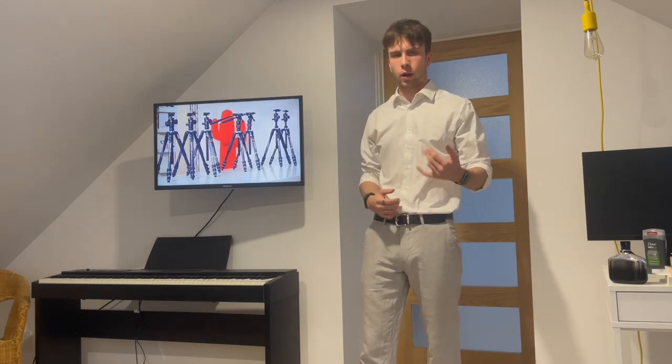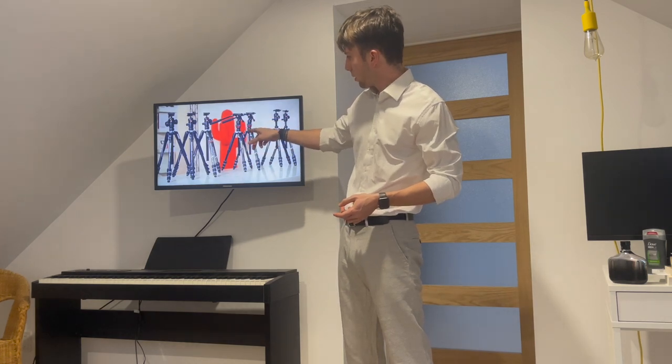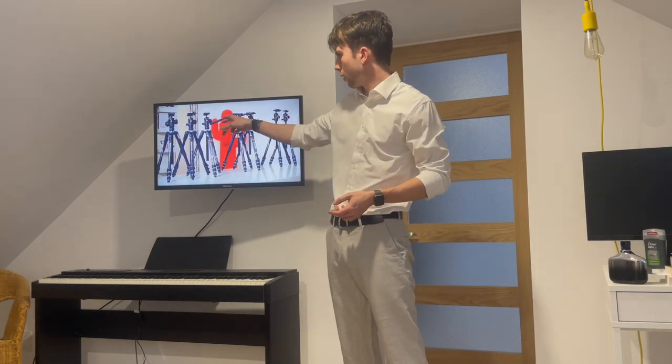Our tripod has five different parts: the legs, the center column, the canopy, the handle, and the head.